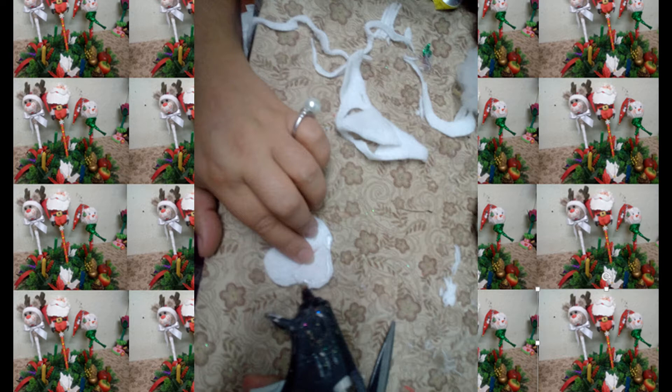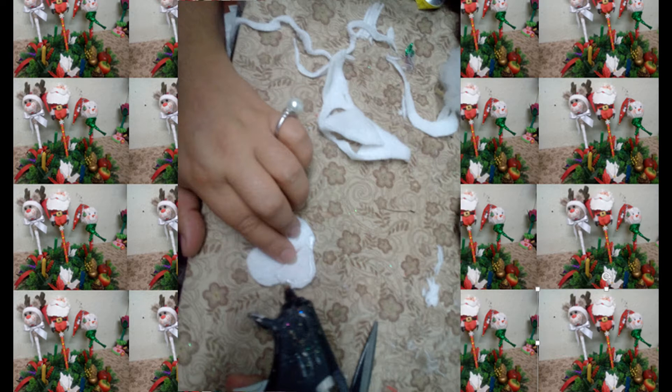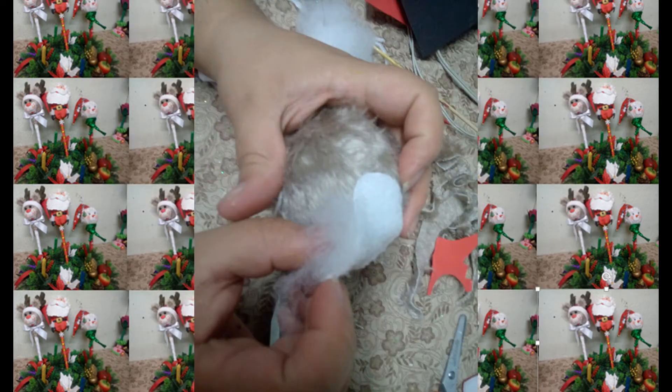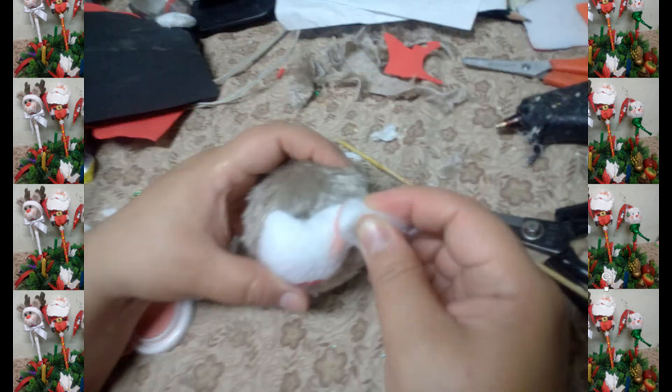Aplicamos silicona o pegamento por el borde y ensamblamos en nuestra esfera dejando un orificio pequeño para rellenar. Terminamos de cerrar. Maquillamos cachetes con un poco de rubor del que utilizamos nosotras para maquillarnos. Con un marcador indeleble hacemos unas pequeñas pecas.